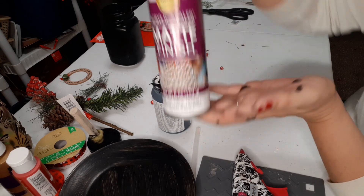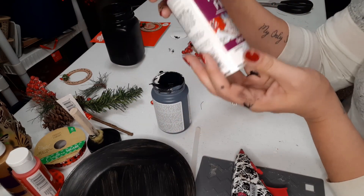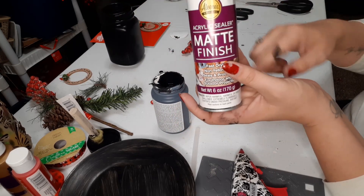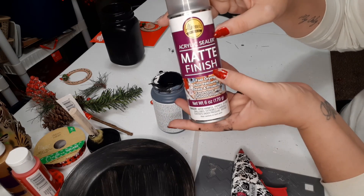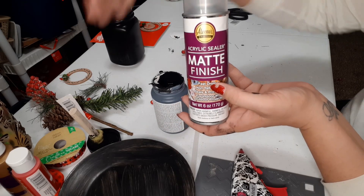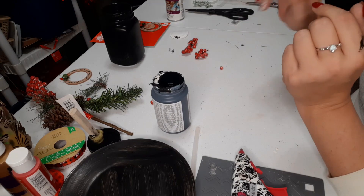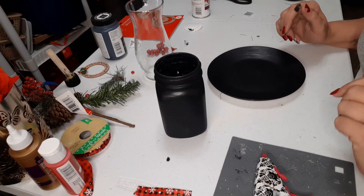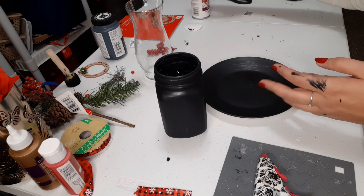Also what I bought this time was this acrylic sealer in the matte finish. I got this at Walmart — I want to say it was six dollars. With the matte paint you can just go right over top of it with this, which is also a matte sealer, and it's just going to seal your paint so you don't have to worry about it scraping off. So I'm just going to dry these, put our second coat on, and I'll be right back.